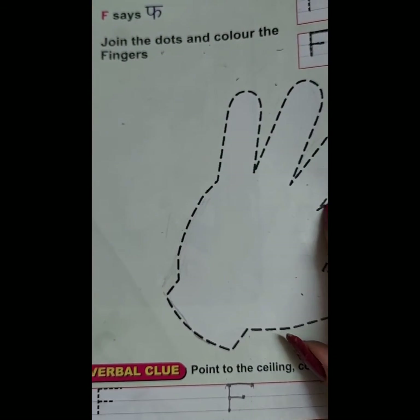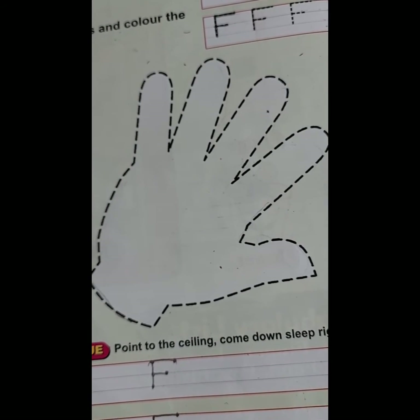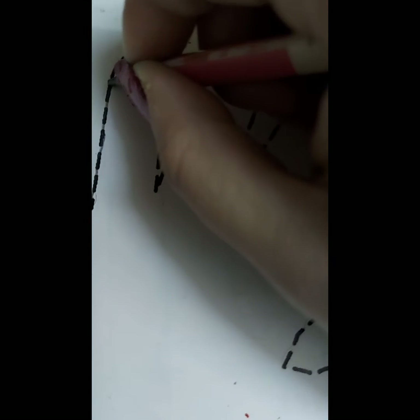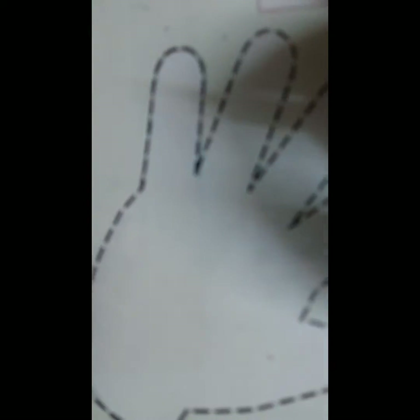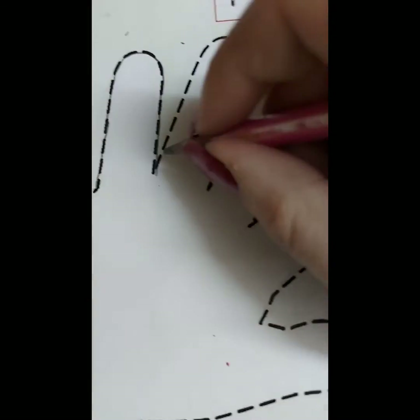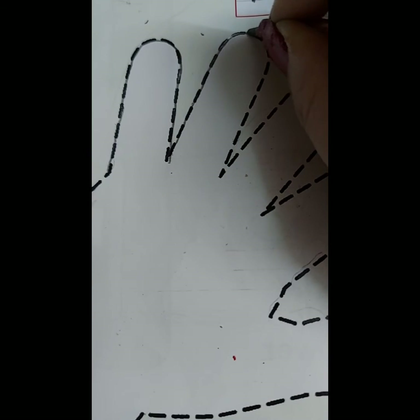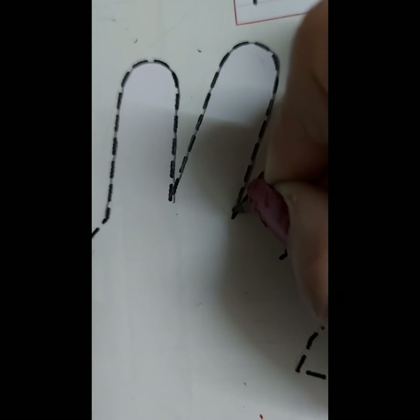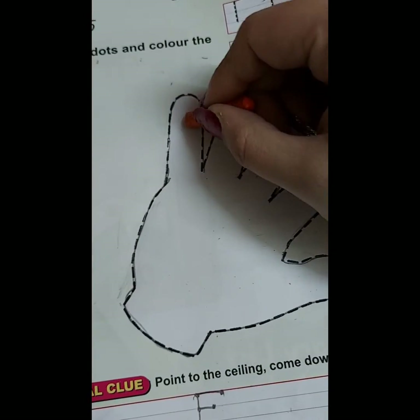Now join the dots and color the fingers. Join the dots carefully. Color the fingers.